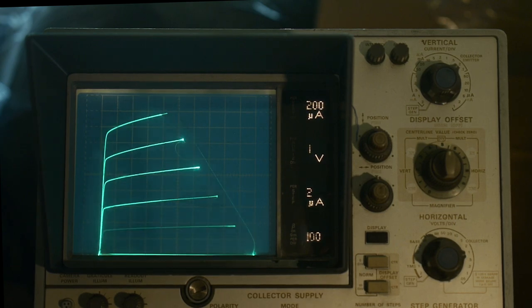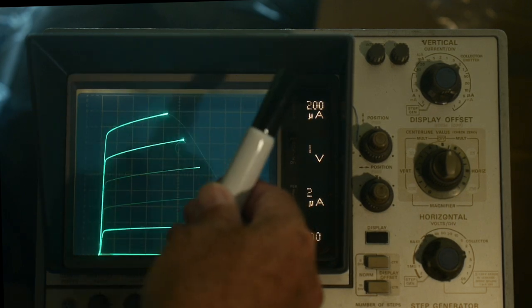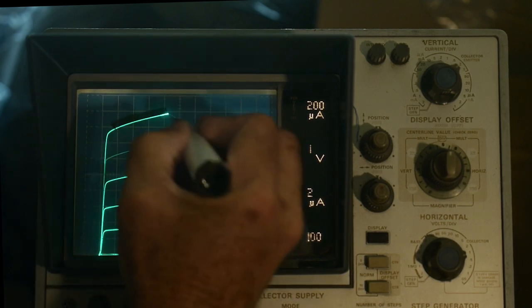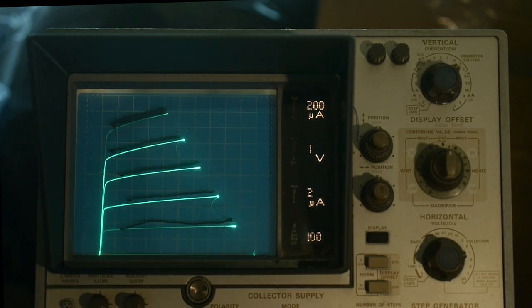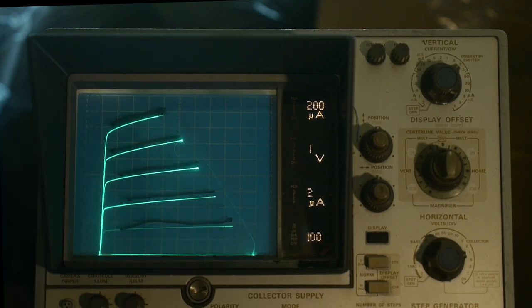Back in the old days you'd use a grease pencil, but these days I'm going to use a dry erase marker. What you can do is draw right on your screen. I'm going to draw where these features are. You might not be able to see that in the camera very well, but trust me they're there. You can see that I put some marks on there.